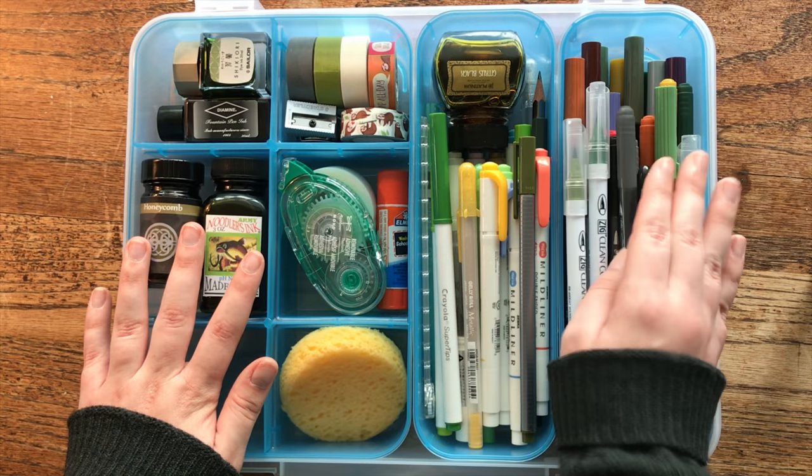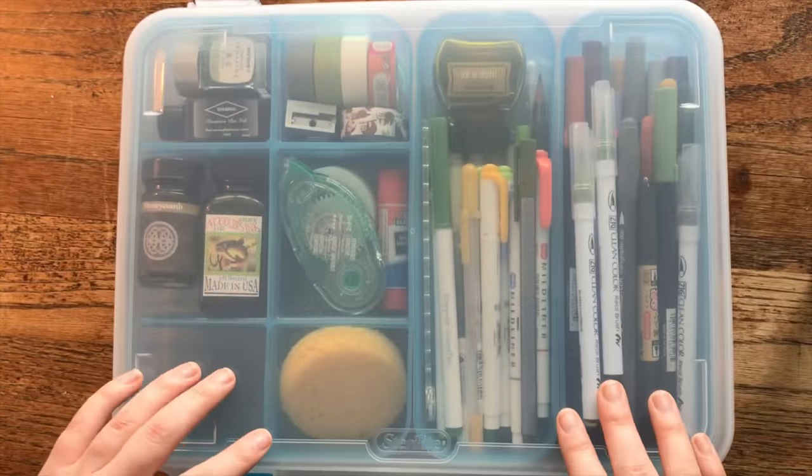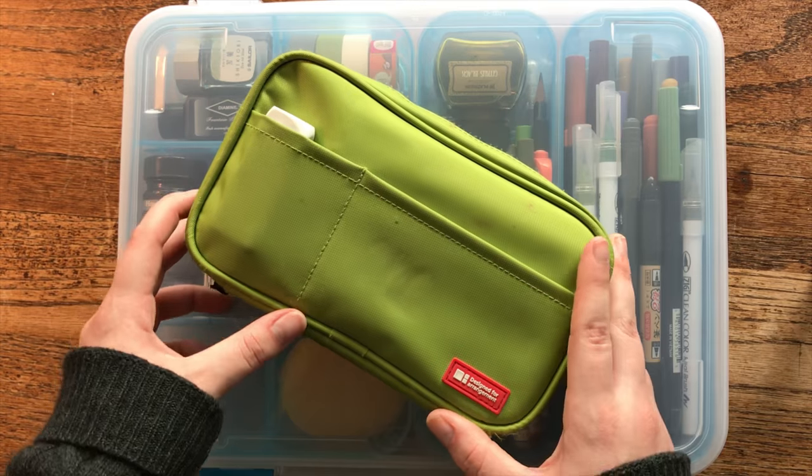So that is pretty much everything — my daily journaling supplies on this trip. Thank you so much for watching. I hope this video was helpful or informative or at the very least entertaining. I'm hoping to film another video this week — a flip-through of my current journal — so hopefully I will see you guys again soon. Bye!